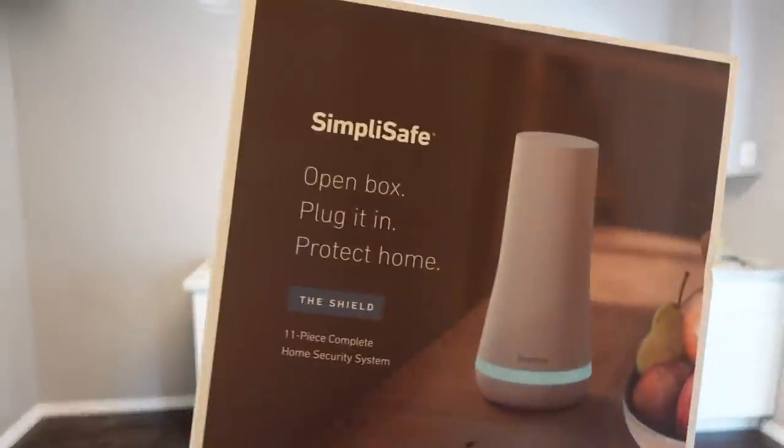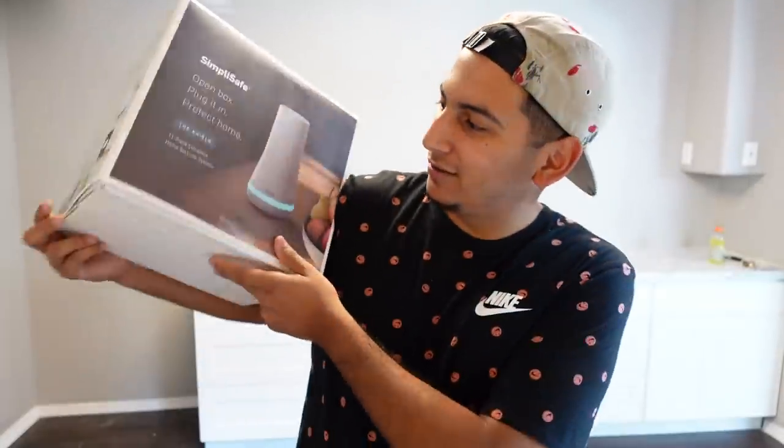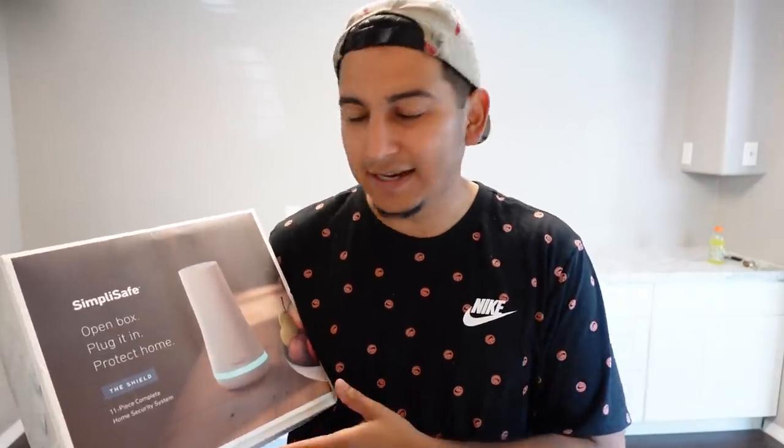This is what I bought — I think this box is only available at Best Buy. It's called the Shield, it has 11 pieces, and it's described as a complete system. I still haven't opened it. You can also go to the SimpliSafe website, configure your home setup, and one of their professionals will call you with a recommended configuration. I went the retail route instead, so let's open this up and see what the 11 pieces are.